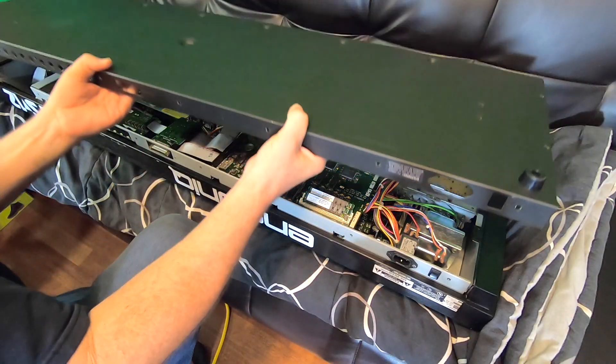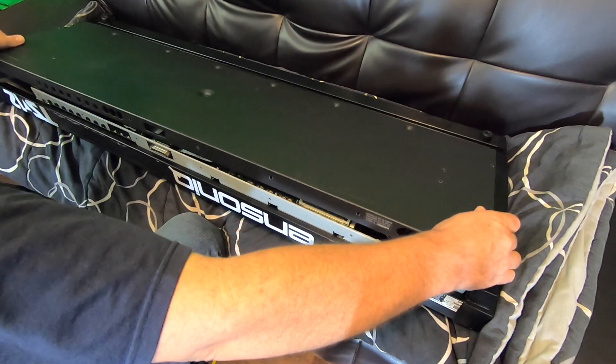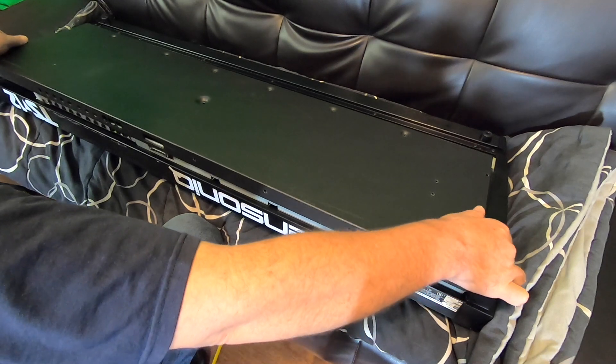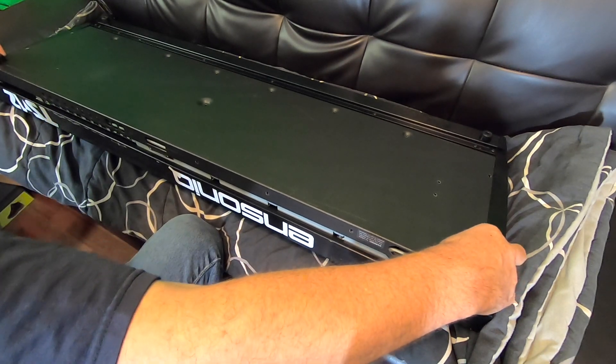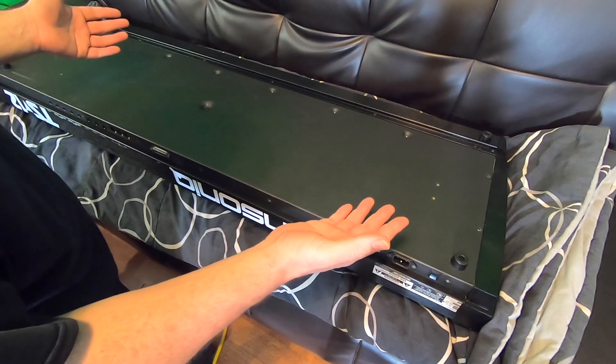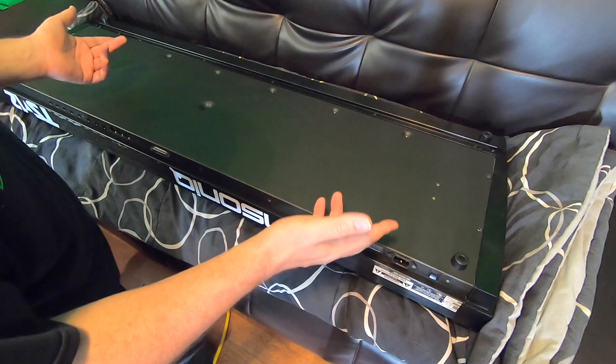Gonna put the lid back on. Don't let this steel cut your fingers — I can feel where if I slid my hand the slightest, it would slice me like a butcher knife. Here comes the ever so entertaining putting the screws back in.